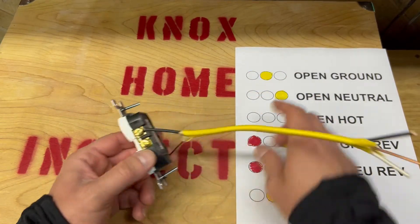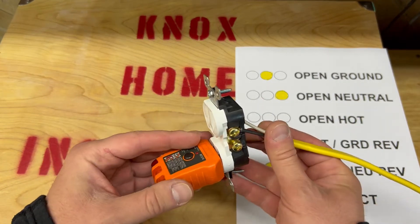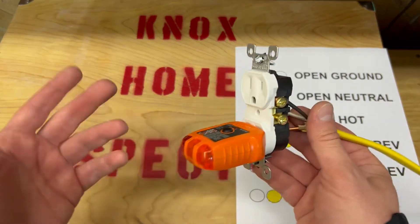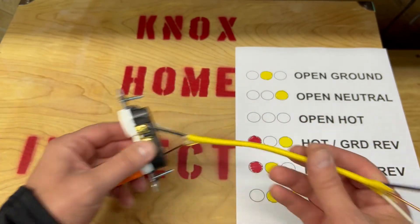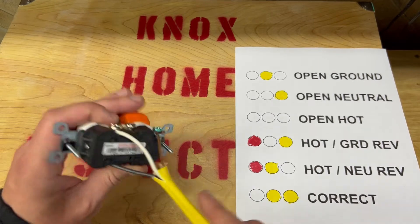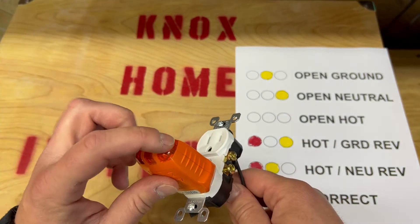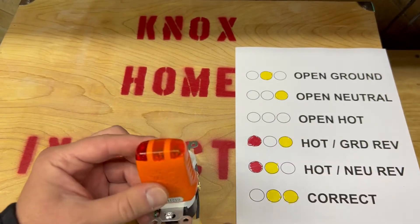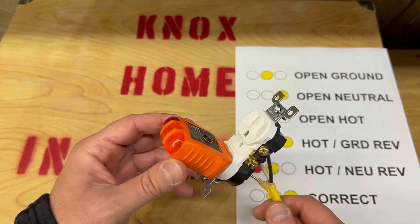The most common one that I see is open ground. That means that your grounding wire is not connected, or you have an older house with two-prong wiring — maybe an older tube — so you've got to get that fixed. Open neutral means that your neutral is open, nothing's connected to it — that would come out with one yellow. Open hot will be no lights, no power, or there's a switch — could be a switched outlet.